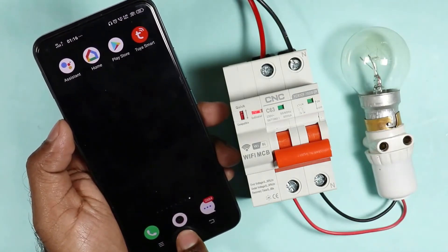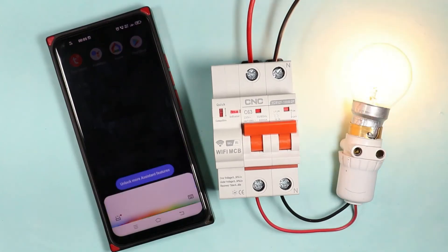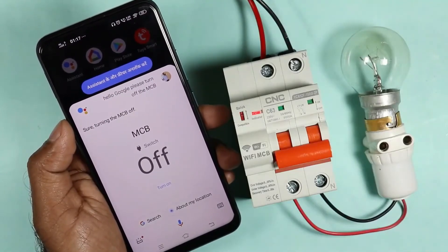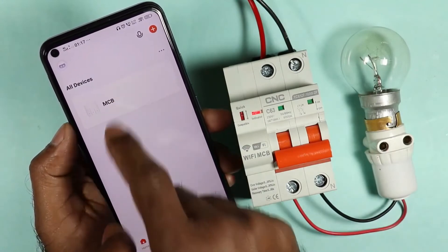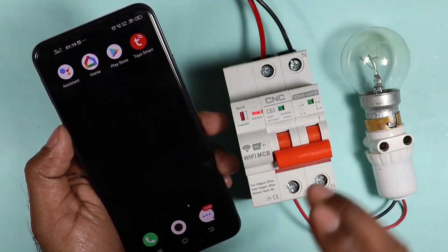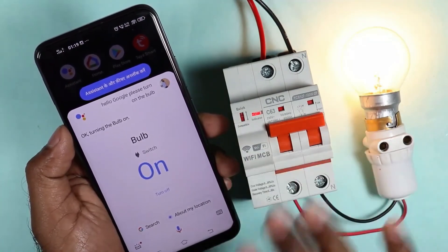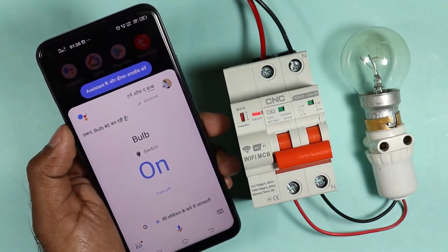If I simply press my home button on the phone, the voice command option is displayed, and now I will generate a voice command. Hello Google, please turn on the MCB. — Alright, turning on MCB. — Now I will give the command to turn off. Hello Google, please turn off the MCB. — Ok, turning off MCB. One thing to keep in mind is that the name you give the MCB in the app is what you use in your voice command. I named it 'MCB', but if I change the name to, say, 'bulb' and save it, then I say: Hello Google, please turn on the bulb — and the MCB is turned on. If I want to turn it off, I say: turn off the bulb. So you understand how with the help of voice command, this MCB can be easily operated.